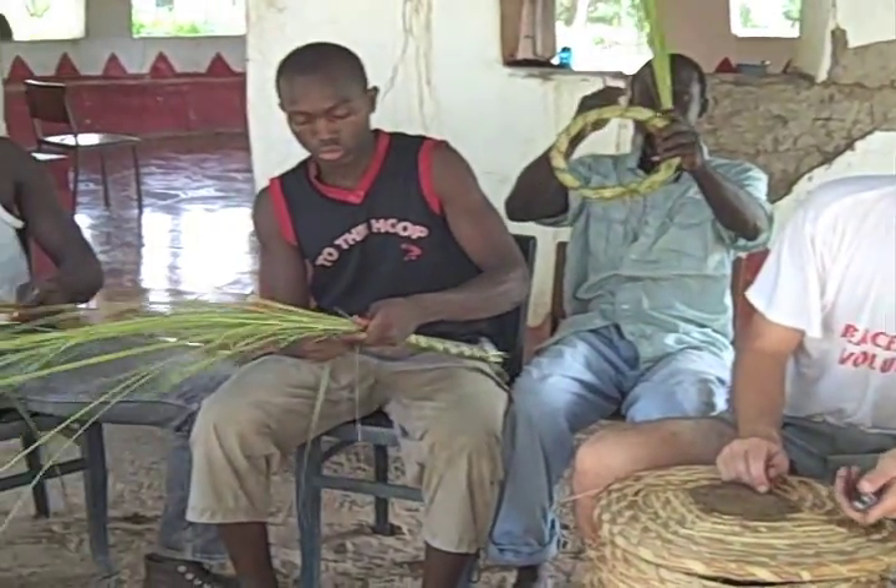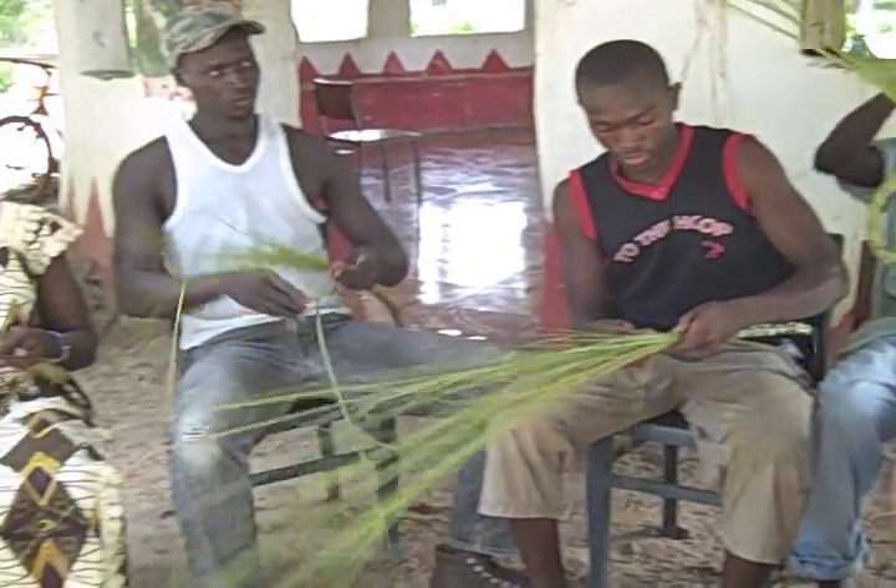Where did you learn how to make these hives? From my counterparts. This is a traditional way that Africans have been making beehives for generations.